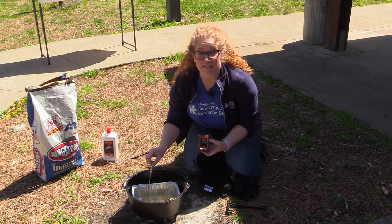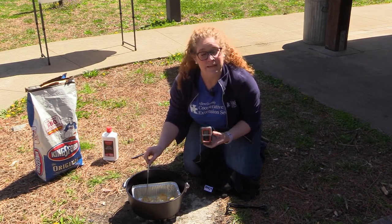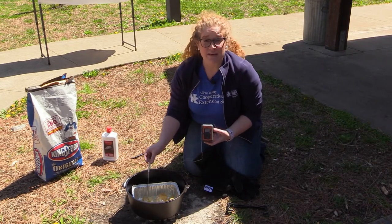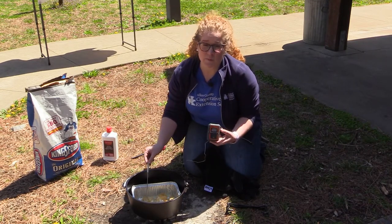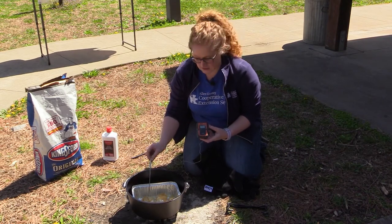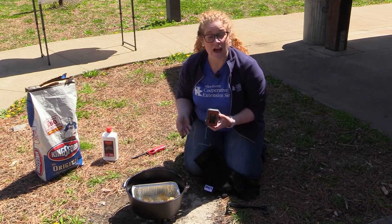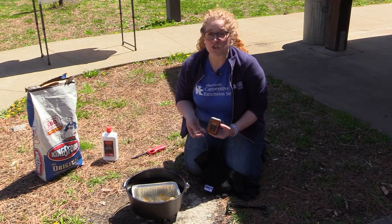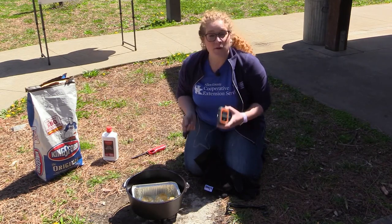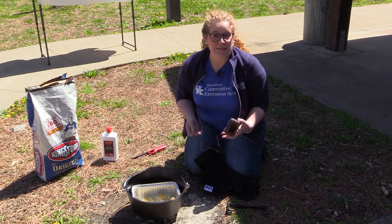I added a couple of extra pieces of fish for my friends, so not only did I prepare the one I demonstrated with, but I've added a couple more pieces. Some were de-thawed and some were frozen, but we found that all pieces did really well in this Dutch oven. It's amazing how a cast iron oven like this can perform just as well as an indoor oven.